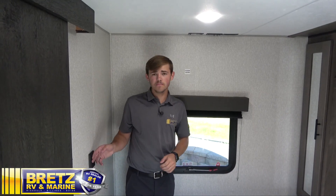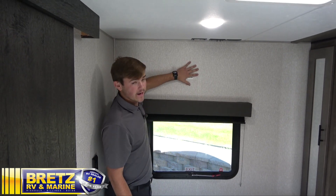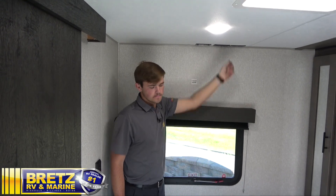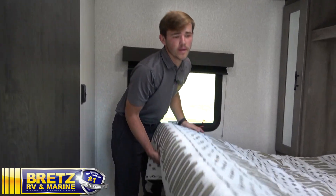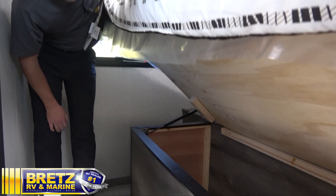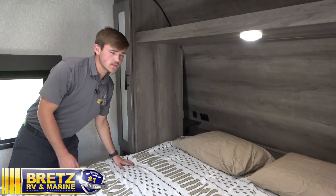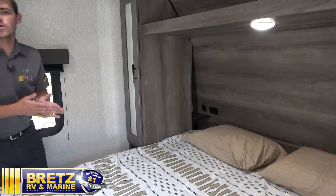Got a light switch in the bedroom. Moving on up, you have your TV back location where you can mount a TV, and you have your satellite and cable hookups on the outside. Got some underbed storage in this guy. And then you have your outlets and USB ports on both sides for you and your spouse.